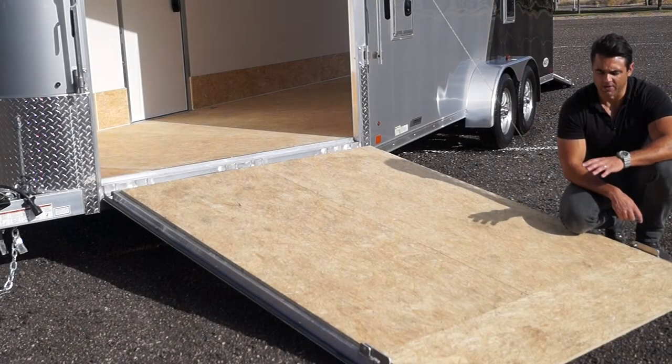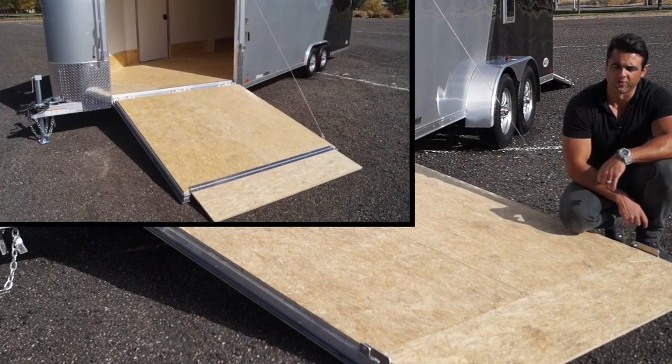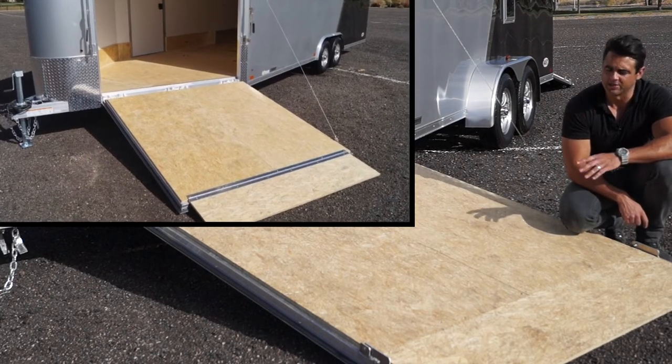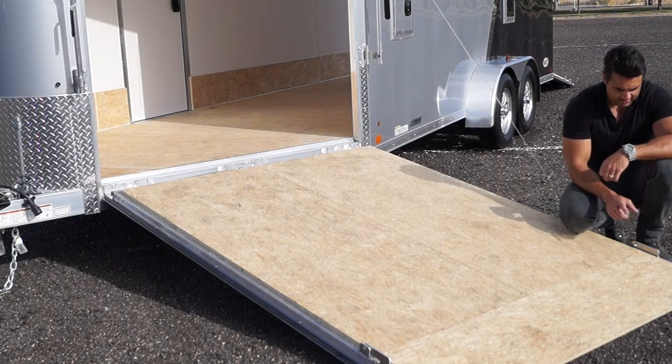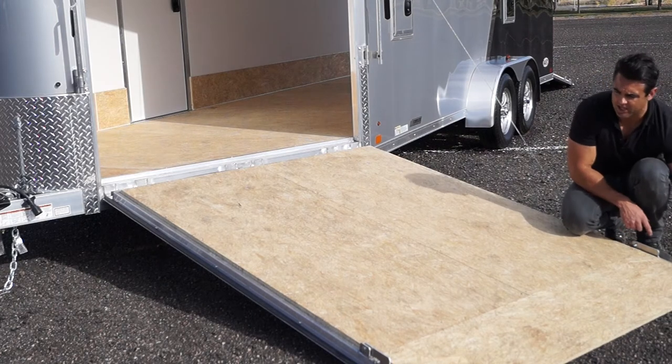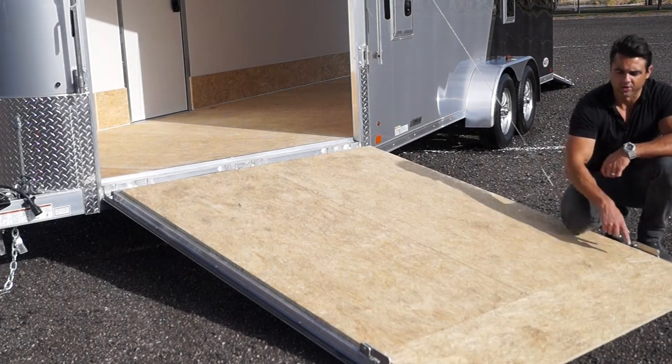ATC improved this year's model by removing the piano hinge that used to be on the front and the rear ramp door flap. The reason that's important is your snowmobile carbides get caught up on any trim and just rips it to shreds. Now the ramp flap hinges are on the outside, so there's nothing here to get caught up on your carbides.